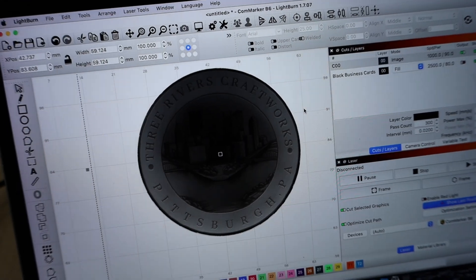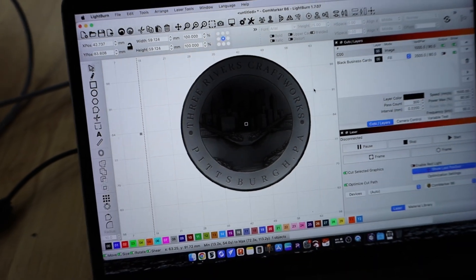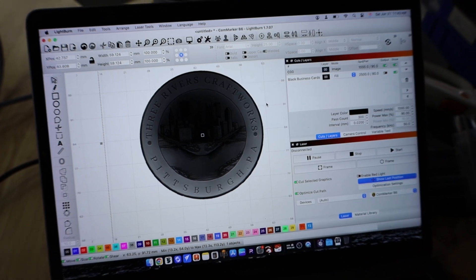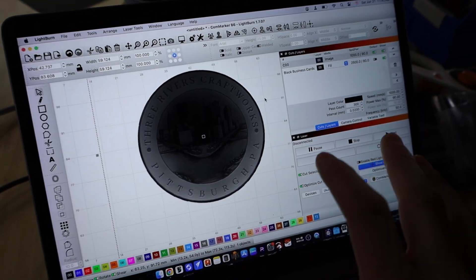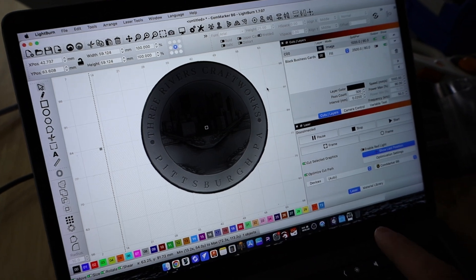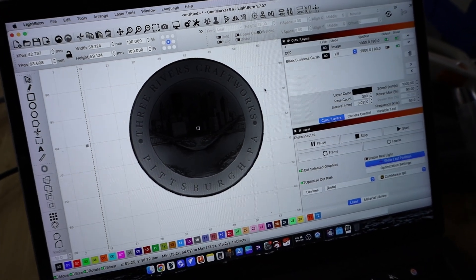So I've taken Arno's logo here for Three Rivers Craftworks down in Pittsburgh, Pennsylvania, converted it into a depth map image and we've got it loaded up into Lightburn. I'm just gonna run a simple test to see how this works, so on the final coin we don't have any mishaps.